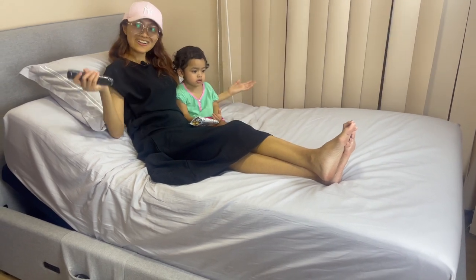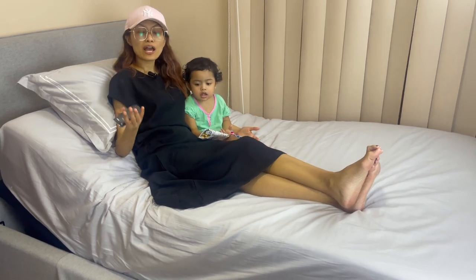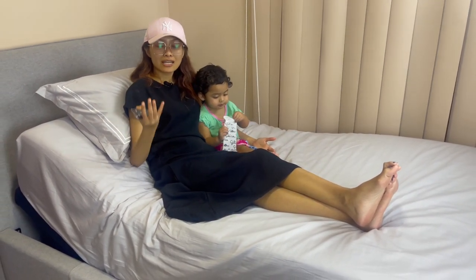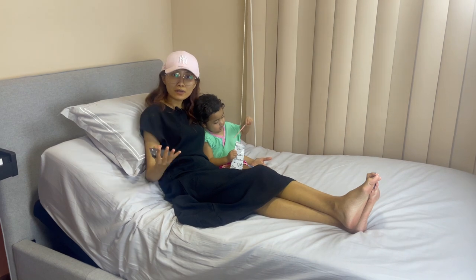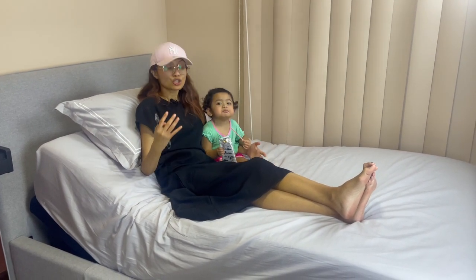I would definitely recommend Wuxia because it's not only great and functional, it's innovative, and the best part is it's so good for people to have the best ergonomic kind of sleep throughout the night.